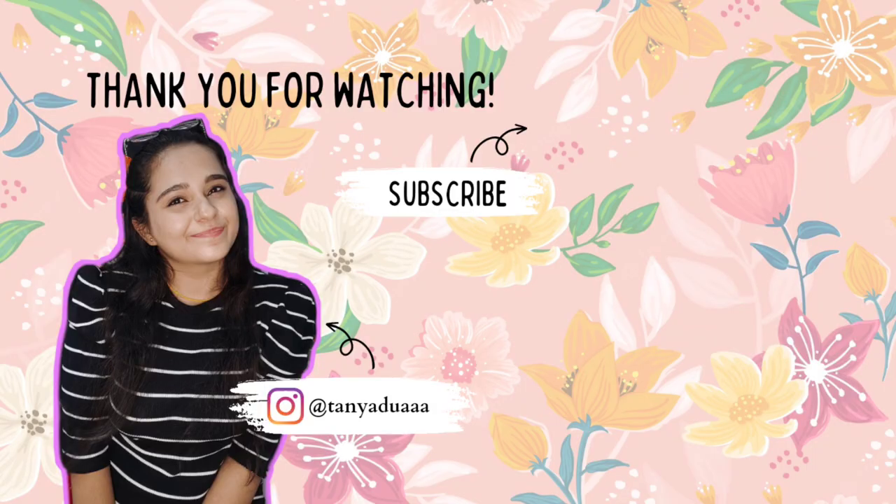Alright, so this is what the final piece looks like. I don't know if the camera is able to do it justice, but in real life it looks beautiful. That was it for today's video — if you liked it, please like, share, and subscribe. I will see you in my next video. Until then, stay positive, stay creative — bye bye!